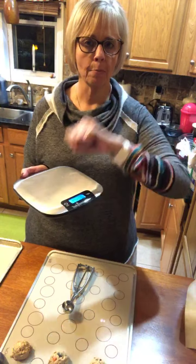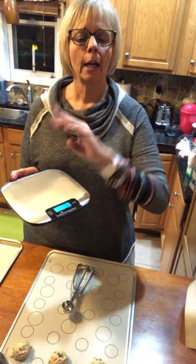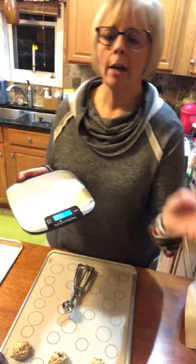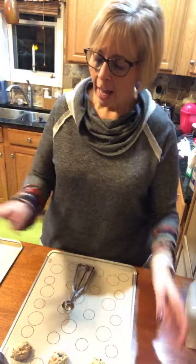So instead of measuring, I actually weighed everything. With my bowl on the scale, I measured my white sugar to the right grams, hit the button to zero it back out, added my brown sugar, zeroed it out, added my oats, zeroed it out, added my flour, zeroed it out. The scale was super handy for that, and now I have the cookie dough all ready.